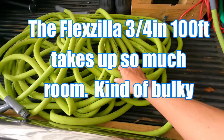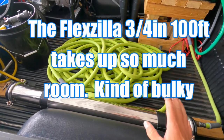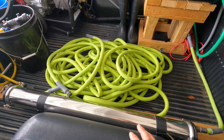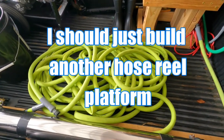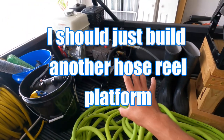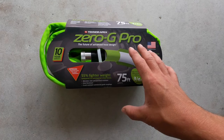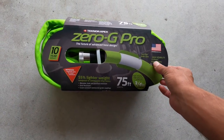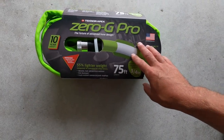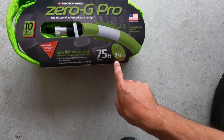The main reason I like this is that the Flexzilla hose — which is great — is a bear to keep in the truck. It's heavy and cumbersome when you have to set everything up. The Flexzilla is good for the pressure washer, whereas the Zero G I'm probably going to use for my pure water system as a feed hose.